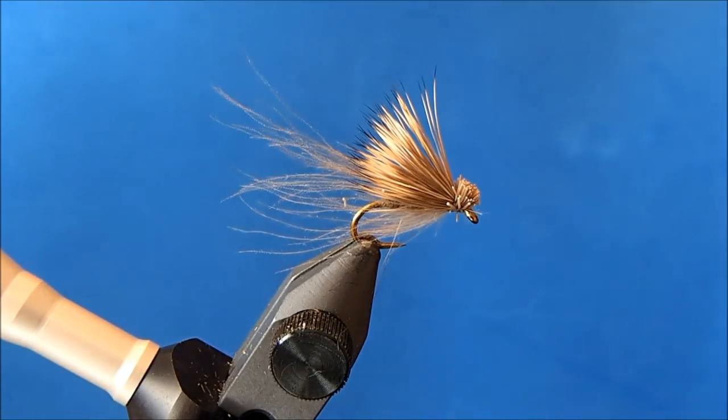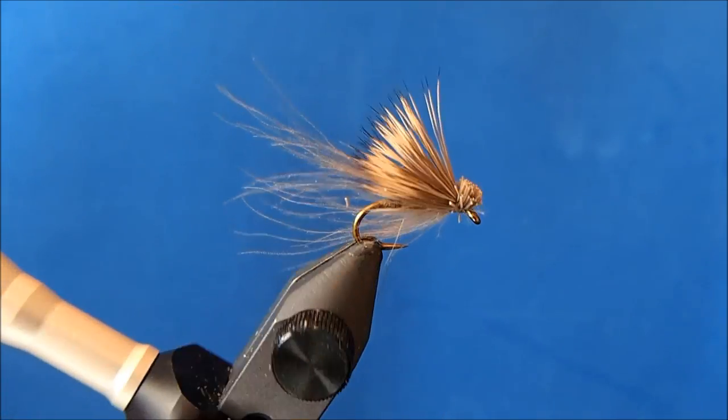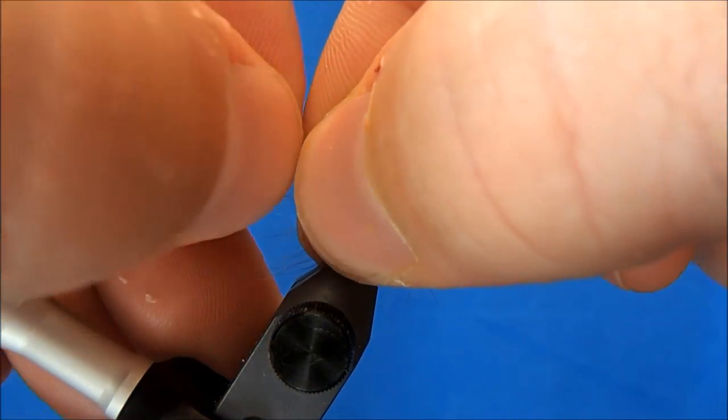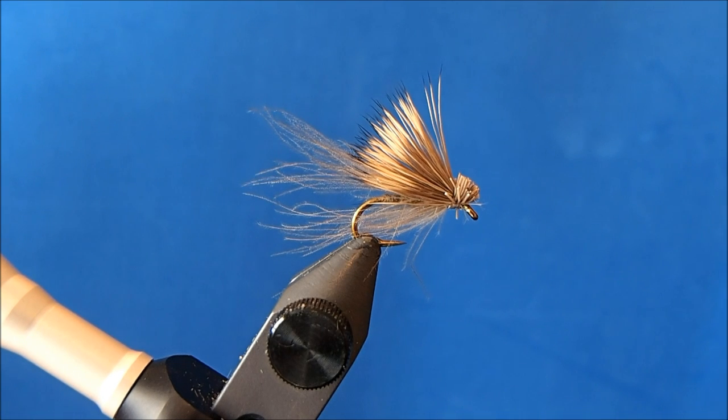And that is a CDC elk hair caddis. If you want shorter fibers trailing out of the back, all you need to do is pinch them and tear them, and you can trim that to size.